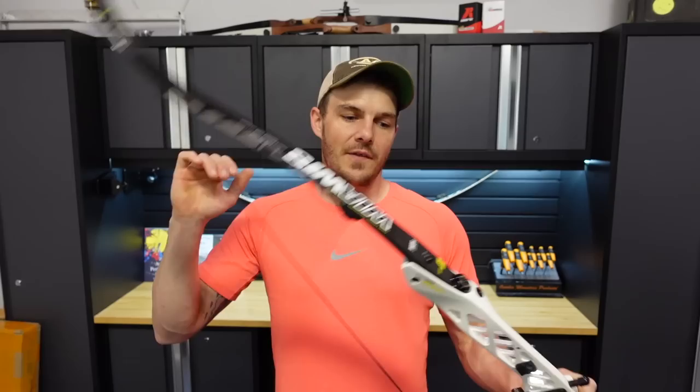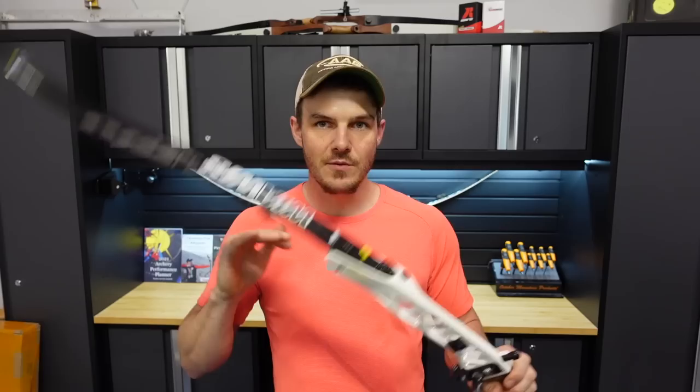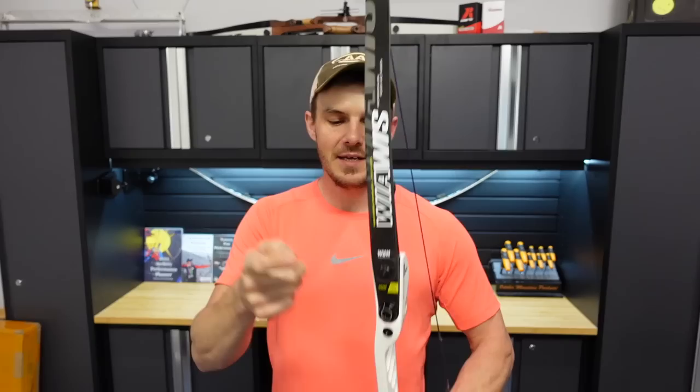Now let's get right into the video. I want to talk about how to go up in bow weight safely. This is very easy with an ILF bow — International Limb Fitment — which means that different limbs and different risers from different companies can be used together. As long as they're all ILF, you can snap them in and shoot without having to change both components.